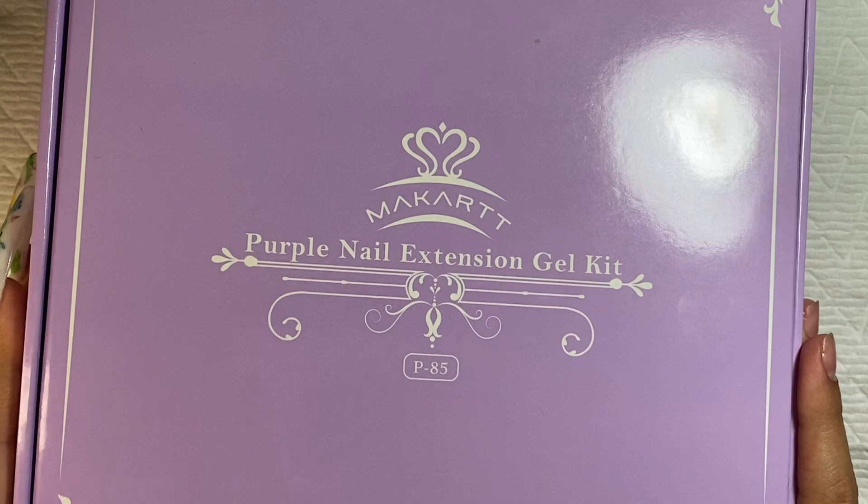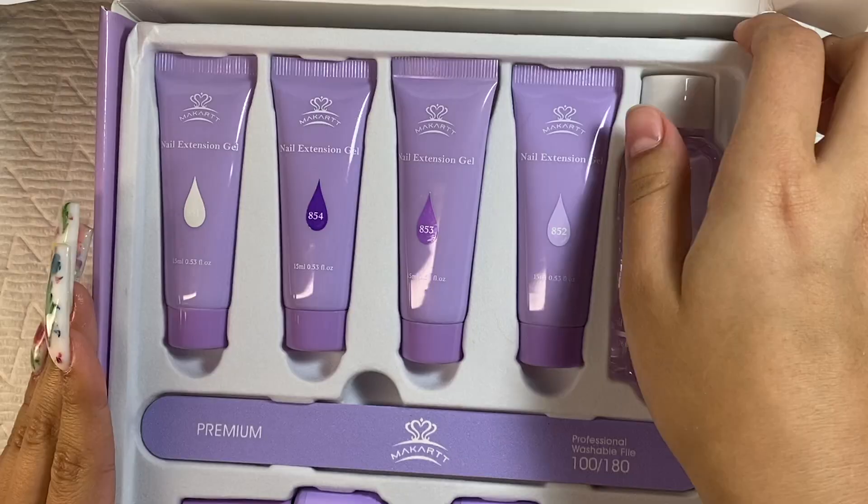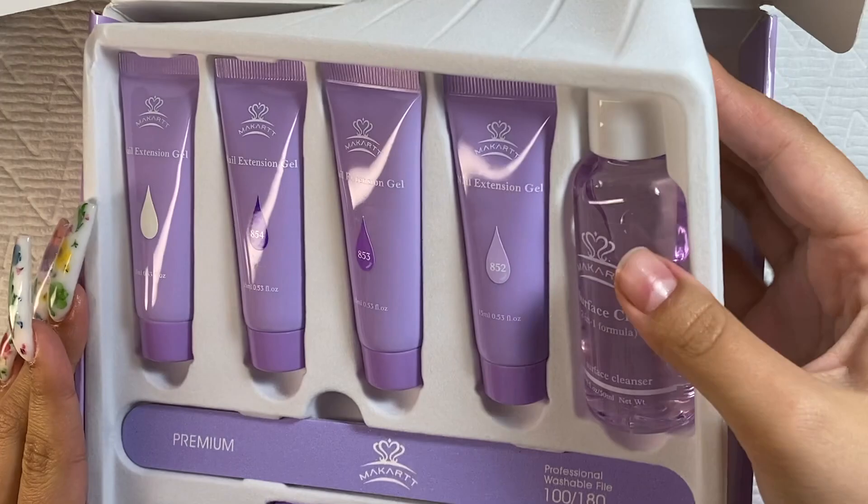Hey guys and welcome back to my channel — welcome if you're new here, make sure you hit that subscribe button. Today we are trying the Purple McCart poly gel kit.